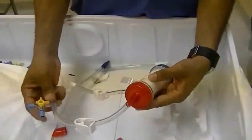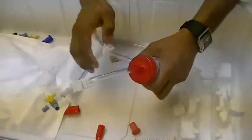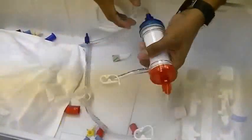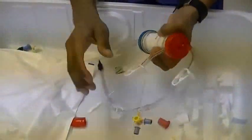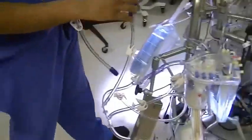The next item that comes in the pack is the hemoconcentrator, which we use on all cases. It's a good idea to clamp this effluent line here and also make sure the inlets and outlets are tight. Just make sure the stopcock is tight here as well.